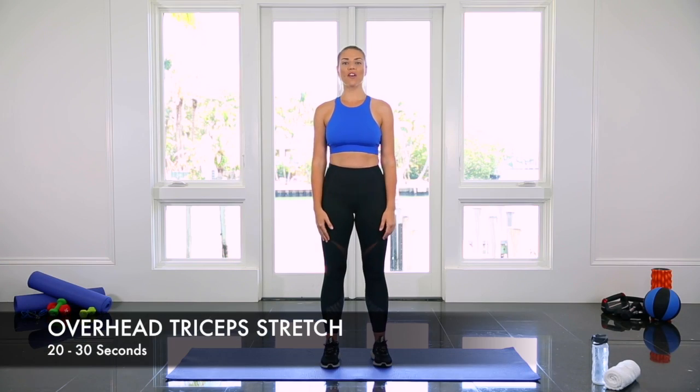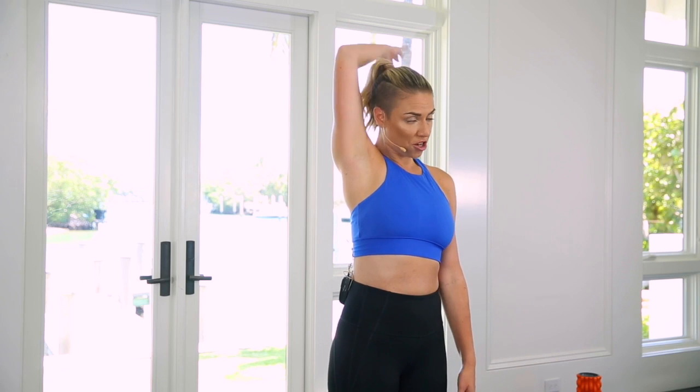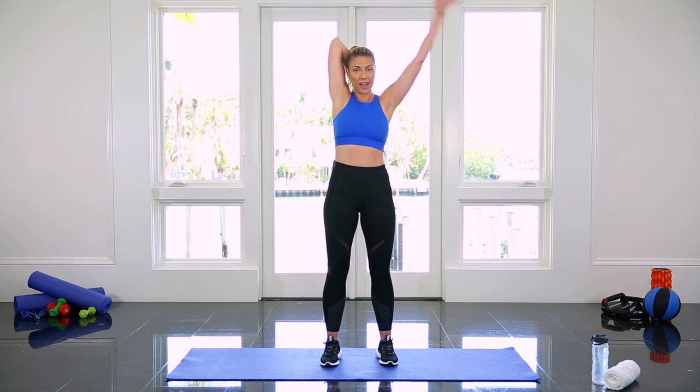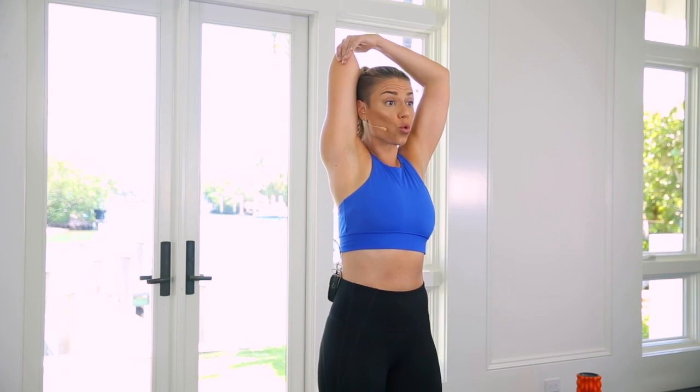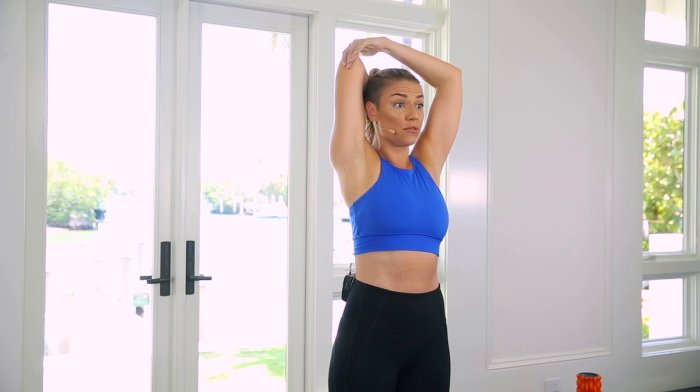I'm gonna show you how to do an overhead tricep stretch. Bring one arm up by your ear, then bend your elbow placing your fingertips between your shoulder blades. Take the opposite hand and gently pull your elbow towards your ear and then you can press the back of your head into your forearm gently.